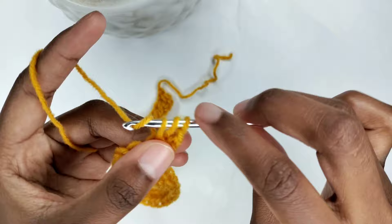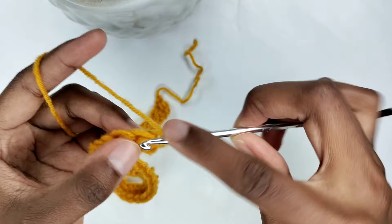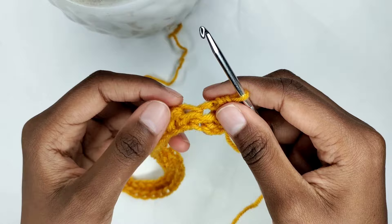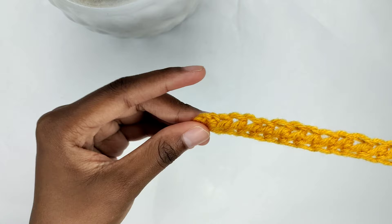In the next stitch, prepare for a half double crochet — yarn over, insert your hook in the stitch, pull the yarn through leaving 3 loops on your hook, yarn over, pull through all 3 loops. You're going to make one half double crochet in every stitch until the end of this row, and I'll catch up with you over here.